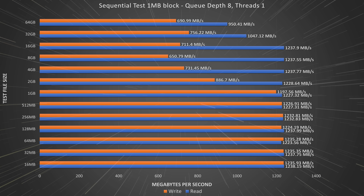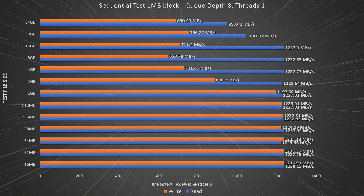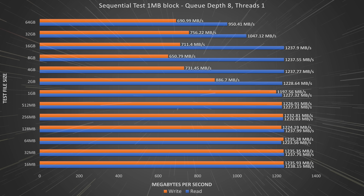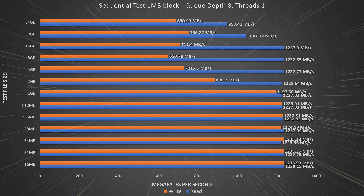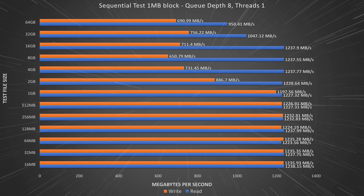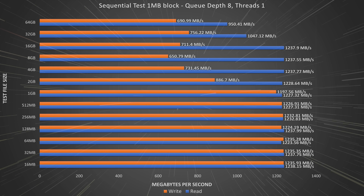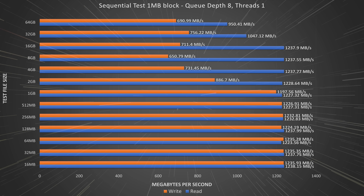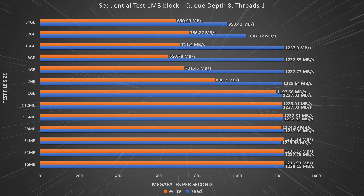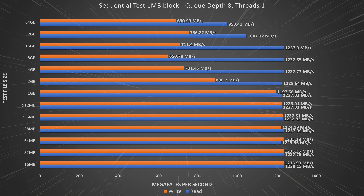Beyond 1GB we start to see a drop in write speed, likely due to exhaustion of the disk cache on the NAS. Even with that cache exhaustion, we see very impressive write speeds all the way up to 64GB file sizes. Read rates held above 1000MB/s all the way into the 32GB file test, and even at 64GB file sizes the NAS still served up 950MB/s. Multi-disk RAID systems are very good at serving stored data quickly, so we're happy with the impressive throughput and write performance the Mini X Plus delivered.